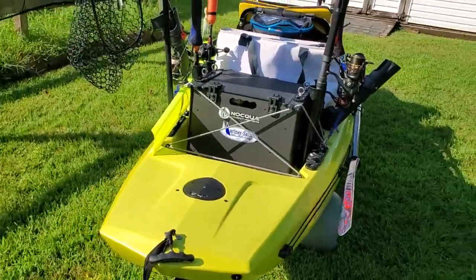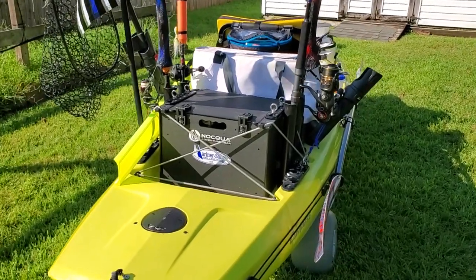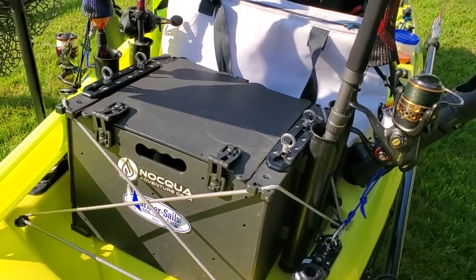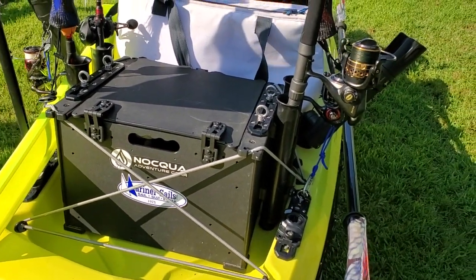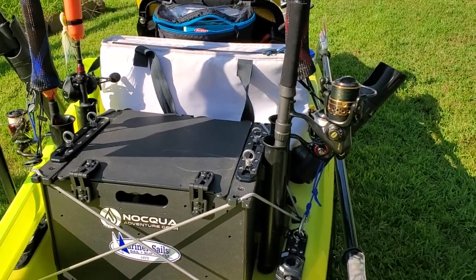From the rear you can see the Yak Attack Black Pack - this was the key to sheepshead fishing yesterday. You can see the new canoe hinges on it; they're nice and tight so when you open the lid it stays open. I added some Yak Attack rails on it as well.